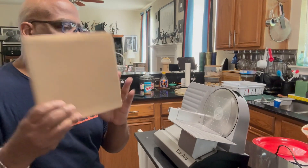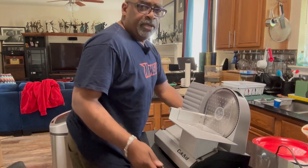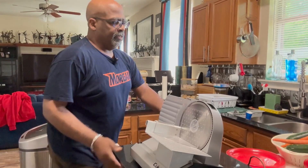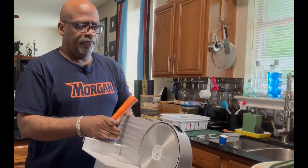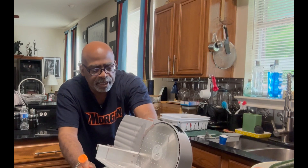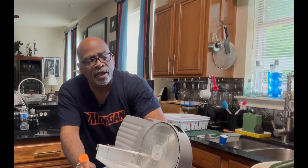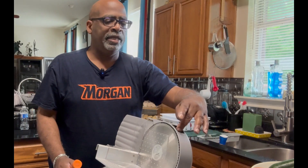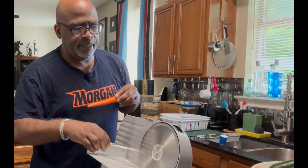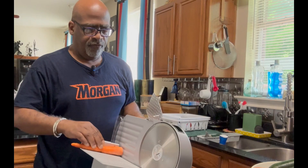Those are the two blades you get, and they're very easy to swap. I've got some veggies here that I'm going to cut to see how they work. We have some carrots, so I'm going to set the thickness — not quite an inch, let's make them a little bigger. I'm going to freeze all of this for soups and such. The on/off button is up here; it has a pulse mode or you can just turn it on.